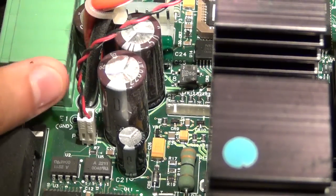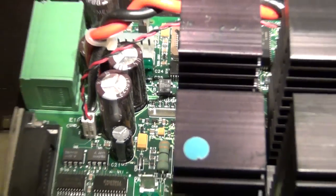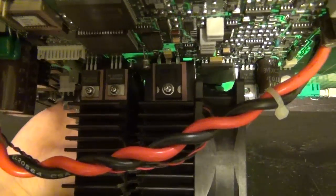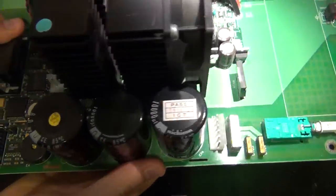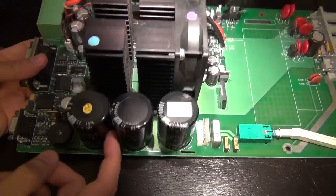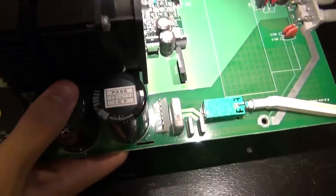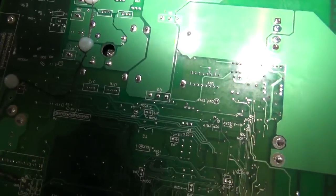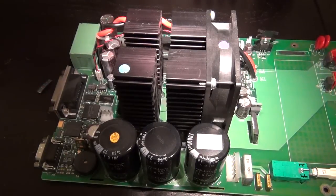The heat sinks are really difficult to take off, and there are capacitors in front of them as well. I wonder how they even assembled this originally — maybe they placed these components last after everything else. Either way it's going to be quite a challenge, but I'm going to try to unsolder it, and once I get somewhere I'll show you the result.